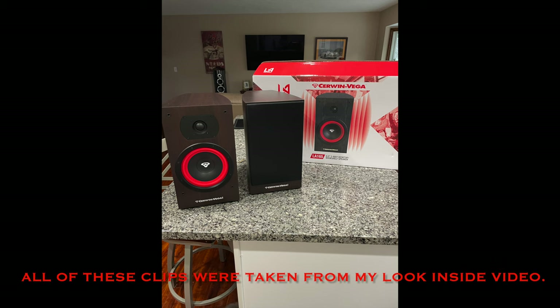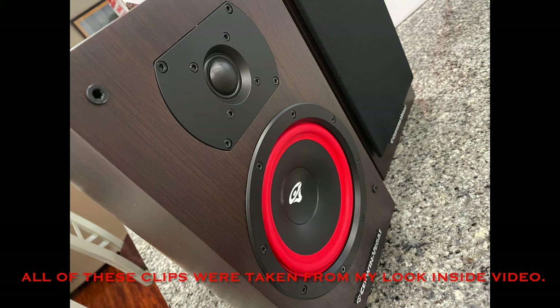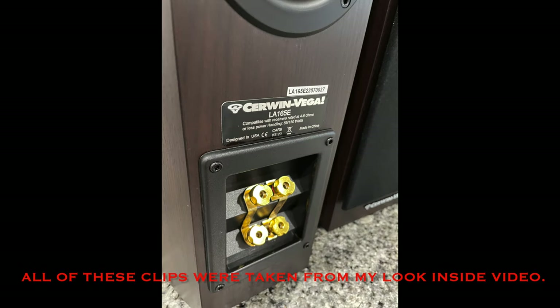In my opinion, these speakers offer one of the best price-to-performance ratios that I have seen in this hobby. Let me recap what I found from my look inside video that I did in December, because I think it really highlights the value proposition that these speakers offer.